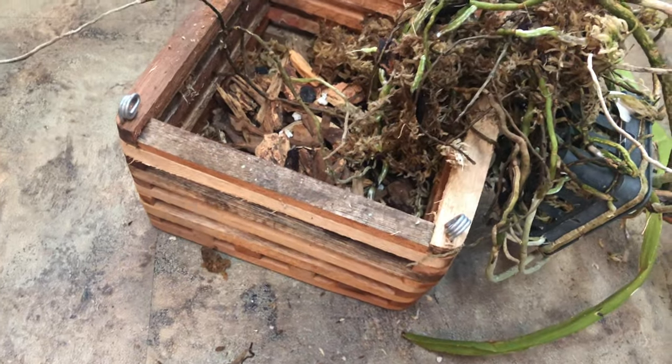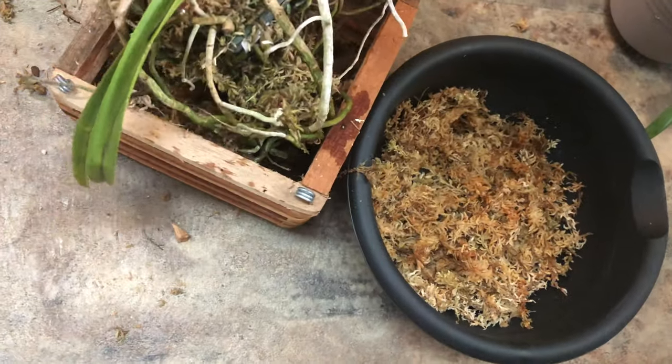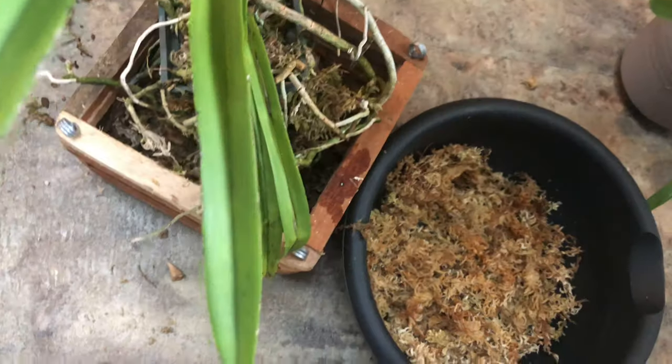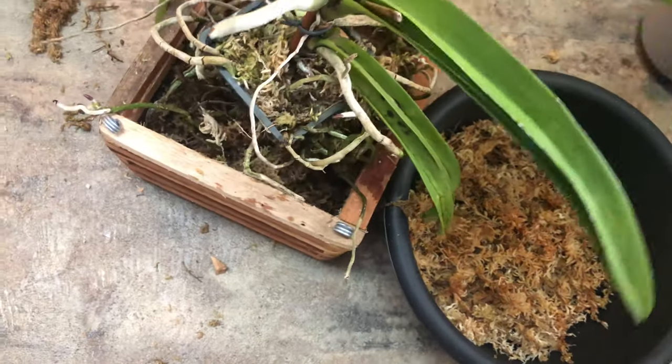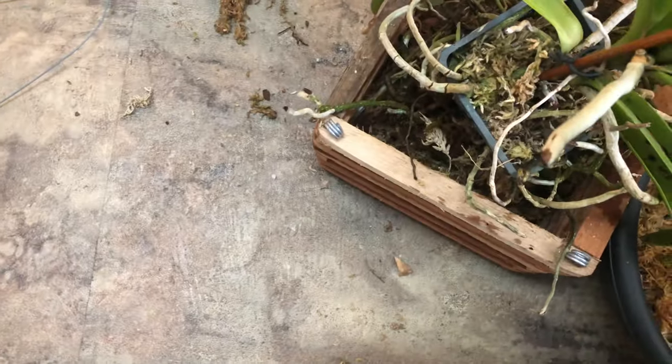These big roots make it so hard to fit in a pot. Then we spotted a spider — my daughter came and killed it. Good job!